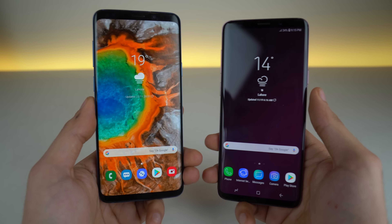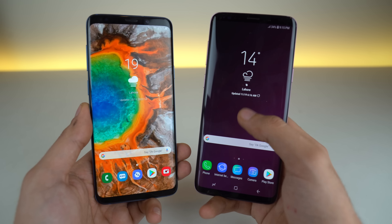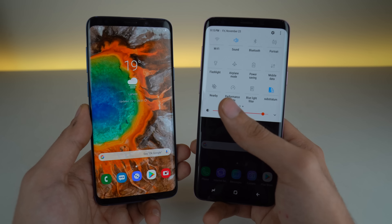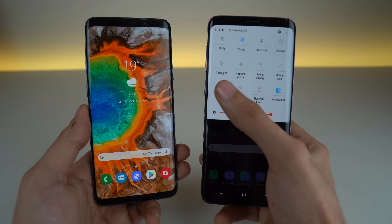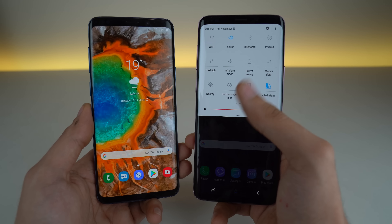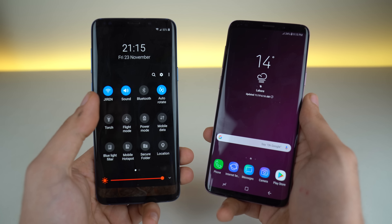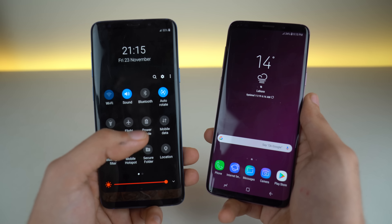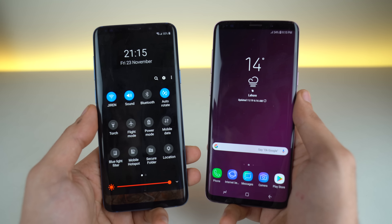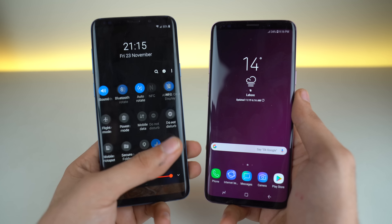Another big change you're going to notice is with the notification panel. Previously you could swipe it down, but there was no way to reach all the way to the Wi-Fi button on top with just your thumb — no matter how large your fingers are. But now you can swipe it down further and reach the top menus without using your second hand. That is basically what One UI is providing: the ultimate one-handed experience for large screen flagship phones.